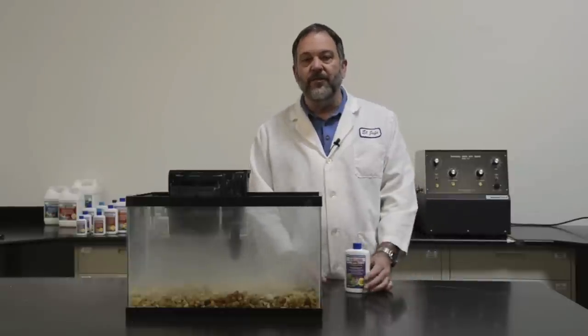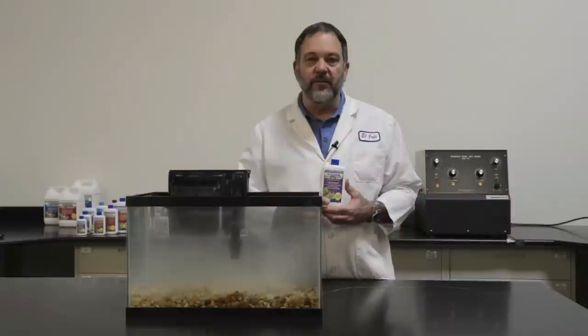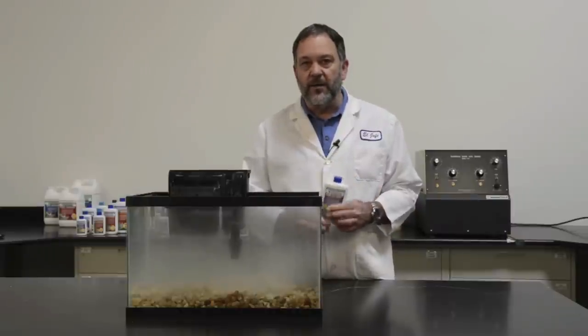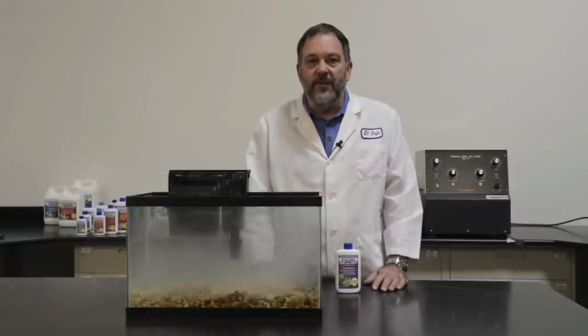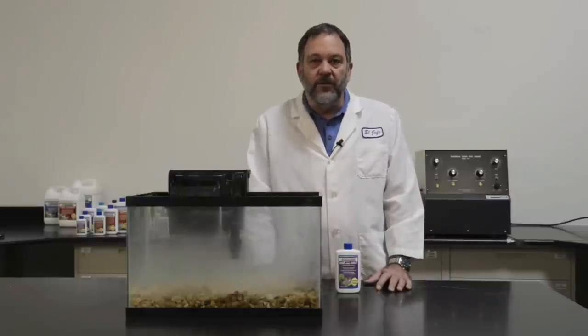Hi, I'm Dr. Tim Hovanis, founder of Dr. Tim's Aquatics. Our flagship product is our one and only live nitrifying bacteria. With this product you can quickly and easily cycle your aquarium and eliminate new tank syndrome, which is the build-up of ammonia and nitrite that occurs in a new tank.